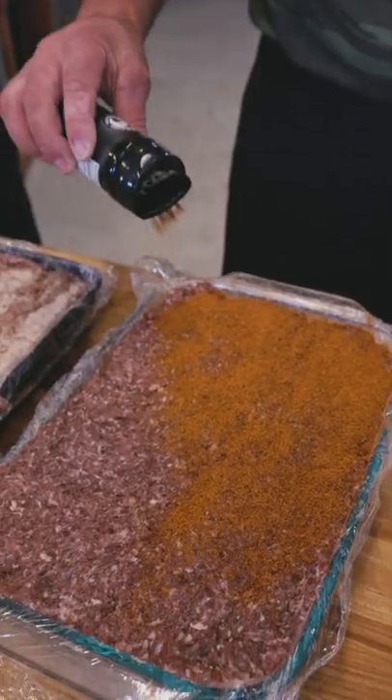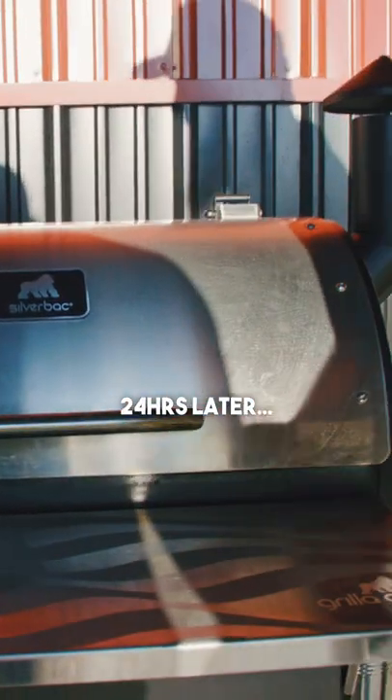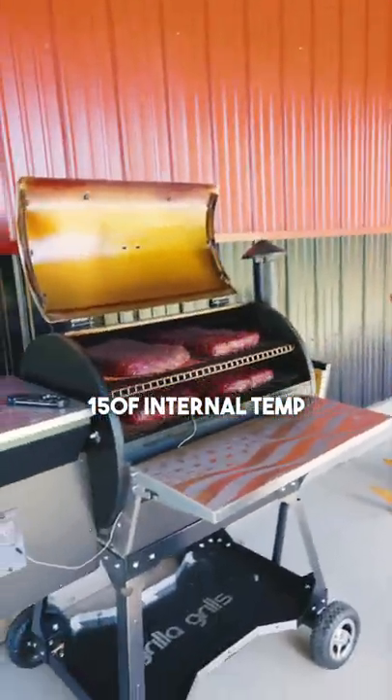We're gonna put some topical coating on these just to give them a nice little bit of a bark. We're gonna put them to bed at 180, the lowest setting that we have. I think we're probably gonna be looking at four to six hours, 150 degrees internal temperature.